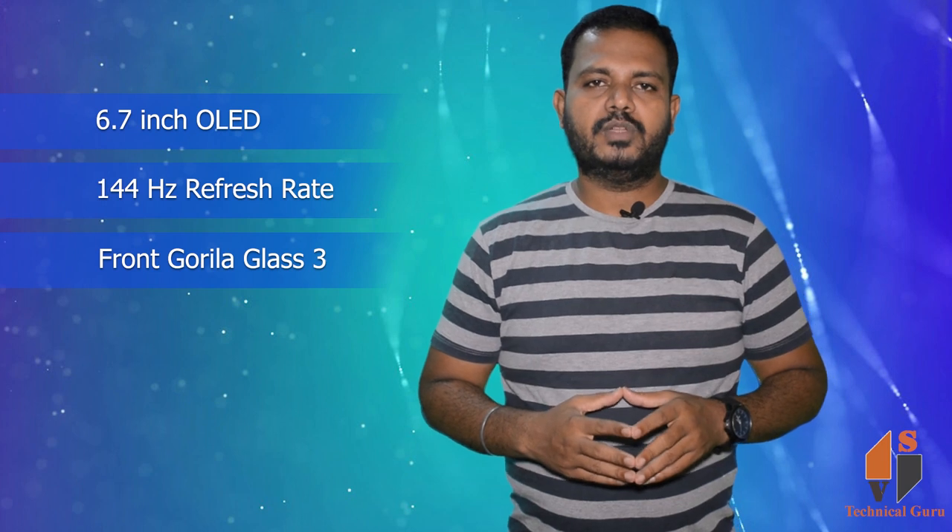The body is aluminum. It features three material combinations: glass, aluminum, and plastic. You get a bezel-less punch hole display design.